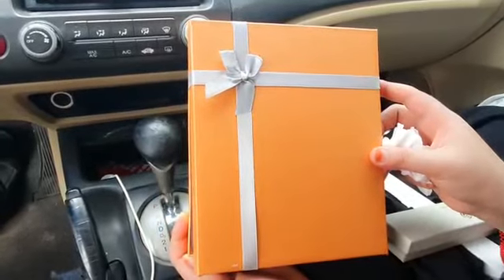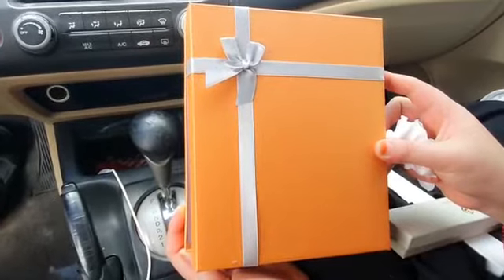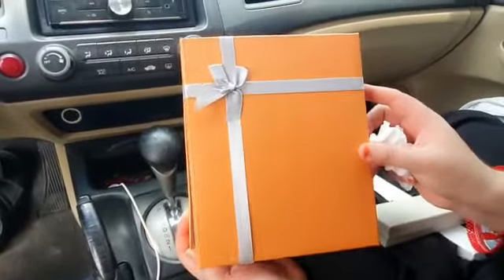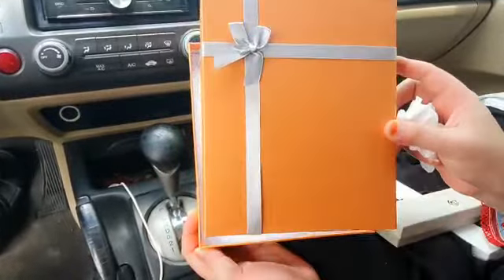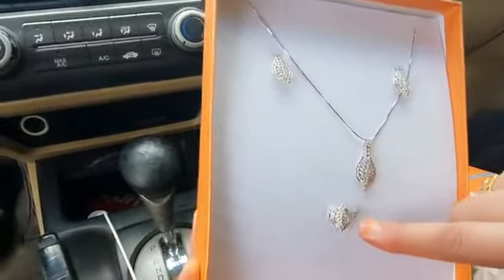Hi viewers, welcome to my channel. Today I will be showing you a silver jewelry set. This is a packwood with wood packaging — it is a gift for someone. You can see there is silver jewelry here.